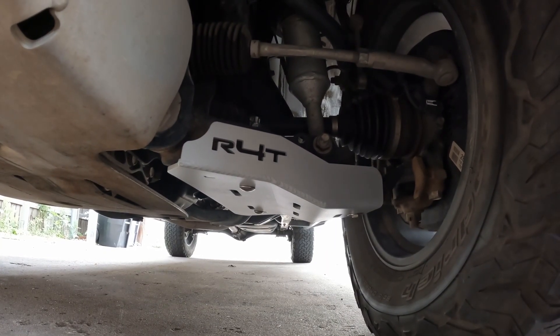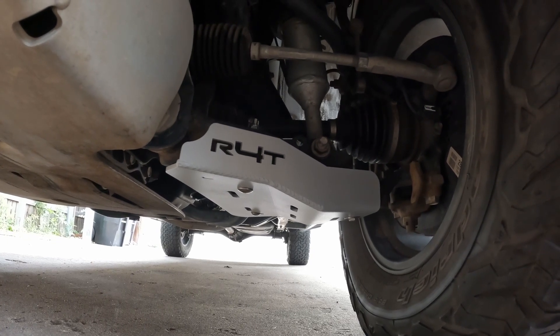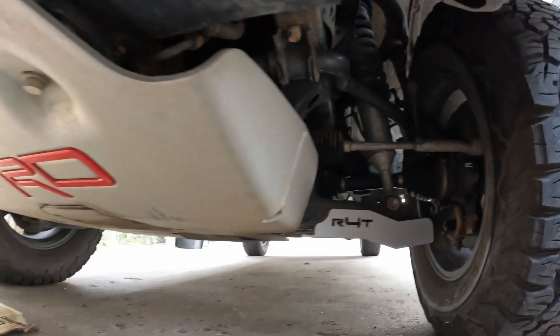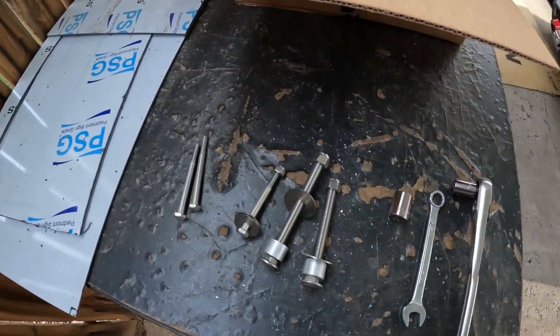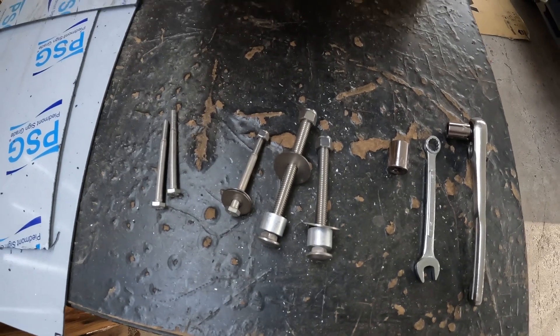Today we're going to install these lower control arm skid plates from Running for Tacos. These were purchased in 2022 and they have slightly different hardware than the one on the Running for Tacos video.